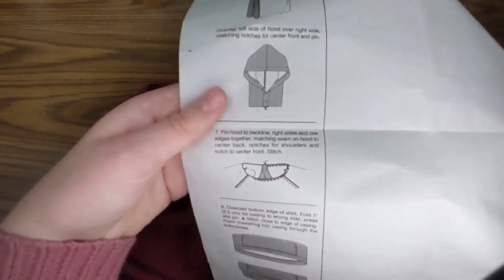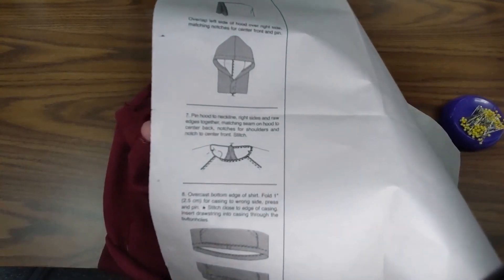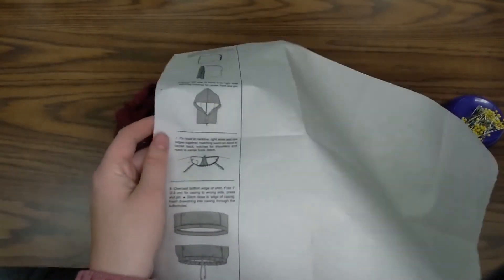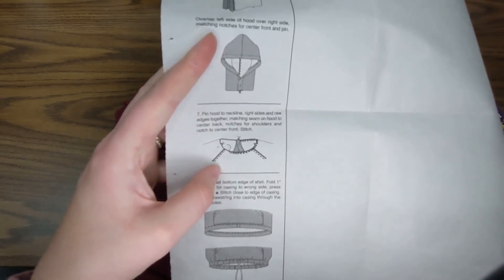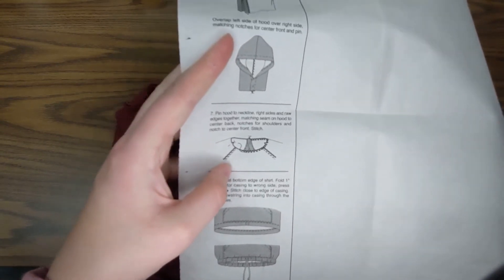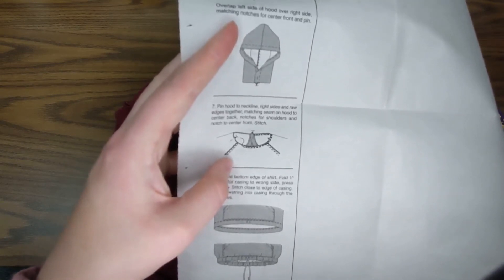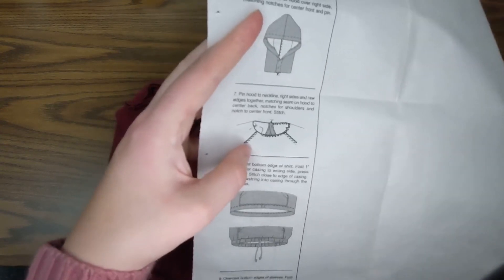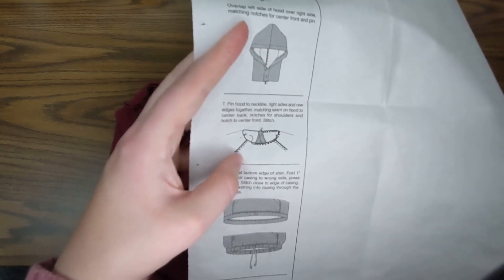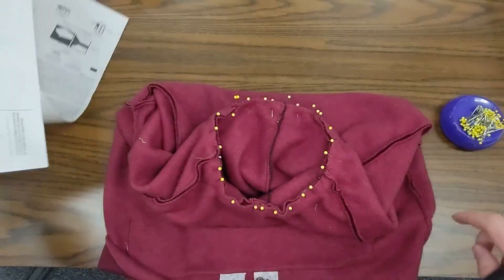Looking at the pattern guide sheet, it said to pin the hood to the neckline right sides and raw edges together — done. Match the seam on the hood to center back — done. Match the notches for the shoulders and the notch for center front — done. The next step is to stitch, so we're going to sew this at one quarter inch seam allowance.